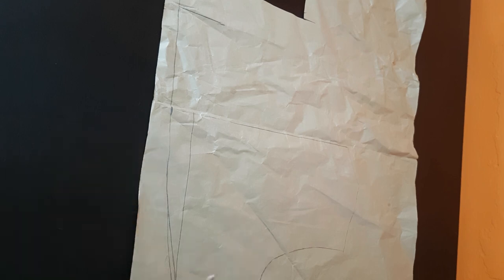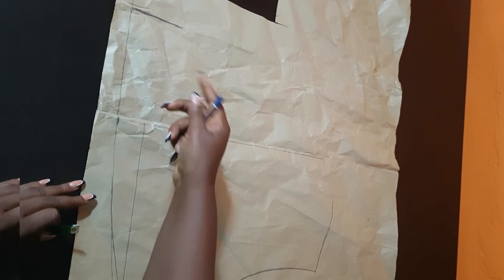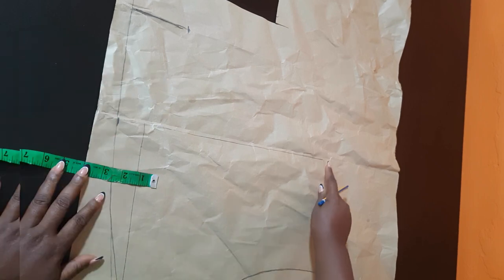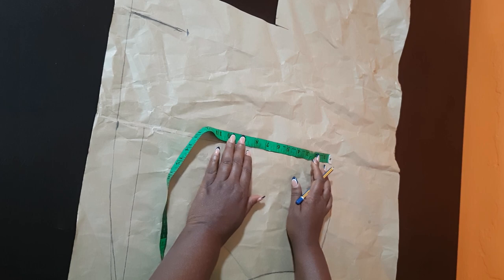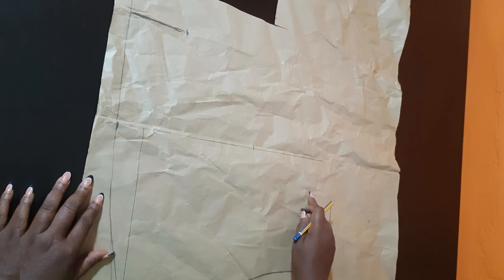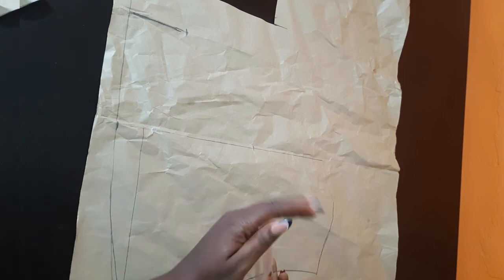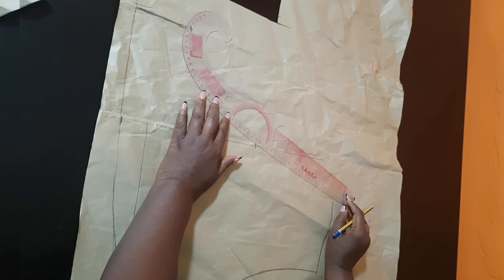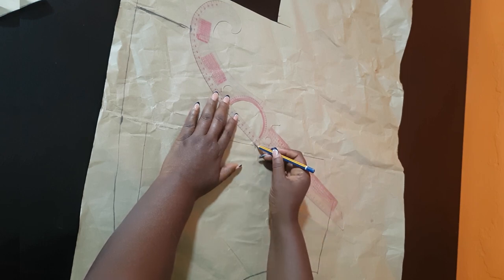That will be my wrap line — not the center line, but the wrap line. On this line, I'm going to come up 3.5 inches. Now to make the neckline, I'm going to come down 8 inches. This is where you determine whether you want your neckline to be revealing or not. On the shoulder line, I'm going to connect all these lines — from the shoulder to the 8 inches I've come down — and make the curve for the wrap dress, connecting all of them.